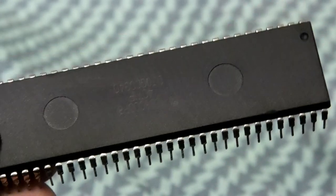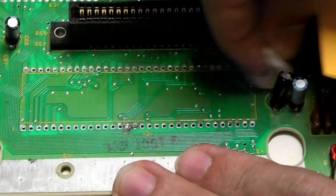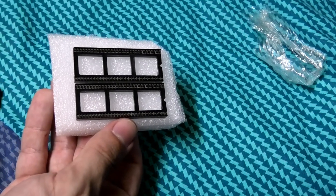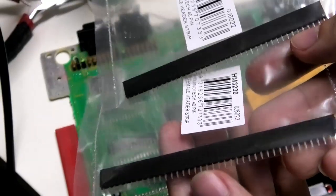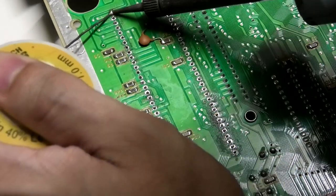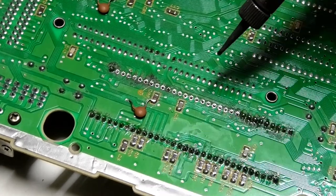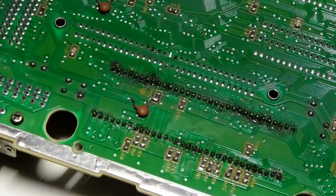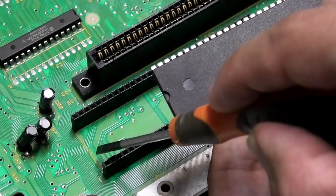I've already taken out the original dead CPU and ordered a socket to go in its place for easy chip swapping, because I am not soldering and desoldering 64 pins multiple times. I went to Jaycar and got two strips of female headers — in they go. I've got to make sure I get solder through to both sides of the board or we'll still have issues. Off camera I verified every single connection with a multimeter and it's all good.